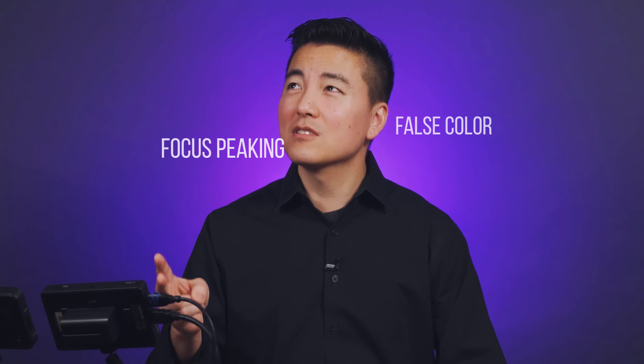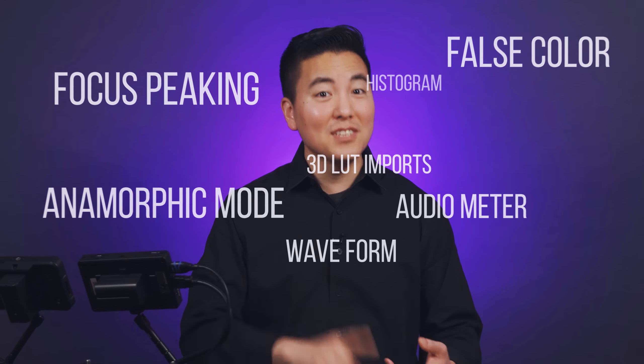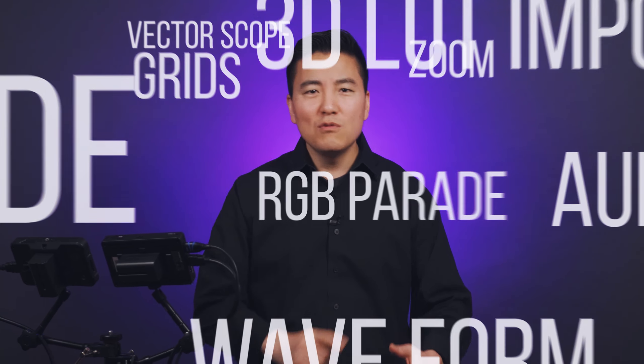Now let's talk about the software feature differences — this is where both devices provide really good value. They both have focus peaking, false color, anamorphic mode, audio meter, waveform, 3D LUT imports, histogram, grids, zoom, vectorscope, and RGB parade. Out of all of these, I use false color the most. You want to expose the face around 70 percent, where 100 percent is clipping the highlights.